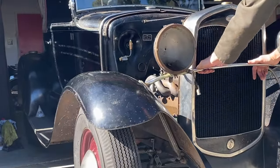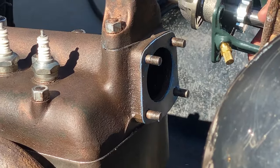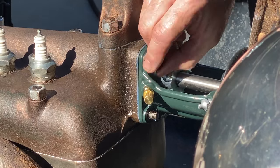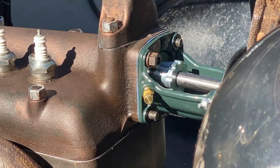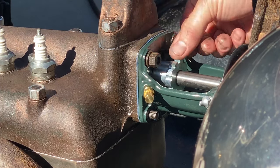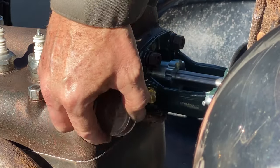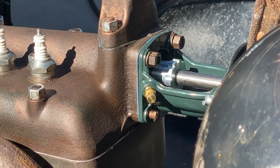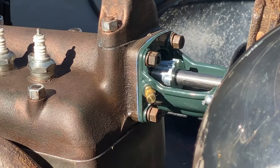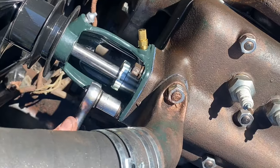A couple days later we rolled her out — we had some nice sunshine, and on goes the new water pump. I wanted to save my old water pump and reinstall it, but it does need a rebuild. This was just a much easier way to go and it was going to get me on the road that much faster — and considerably less expensive. Plus this is basically a maintenance-free water pump, so easy decision.